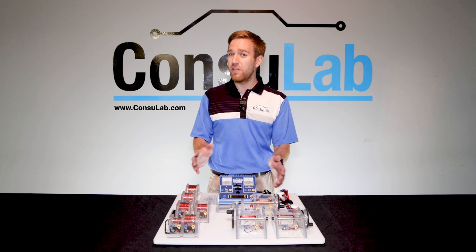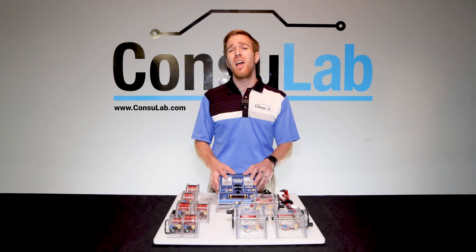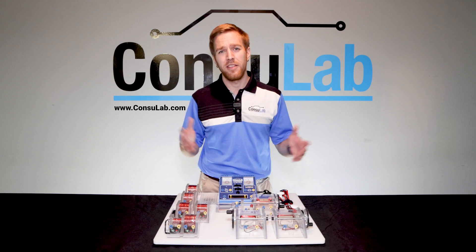Subscribe to us on YouTube, leave a comment, idea or question below. We read every single one of your comments. Thanks for watching.